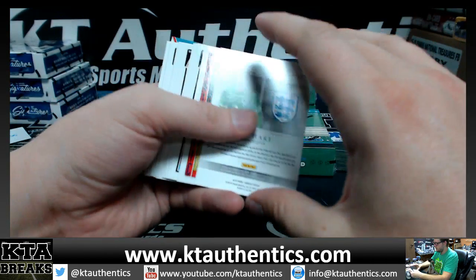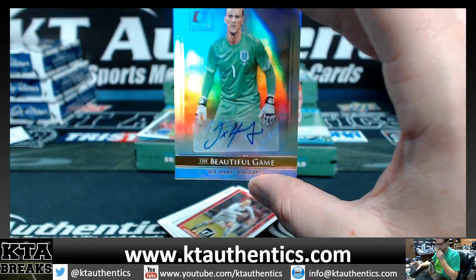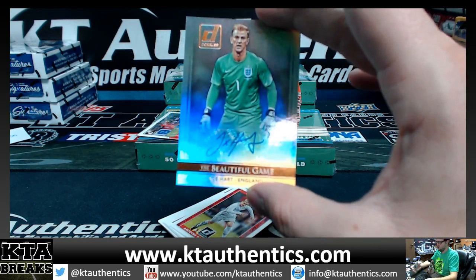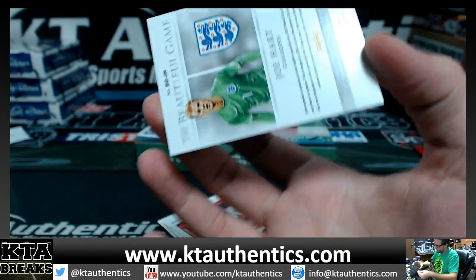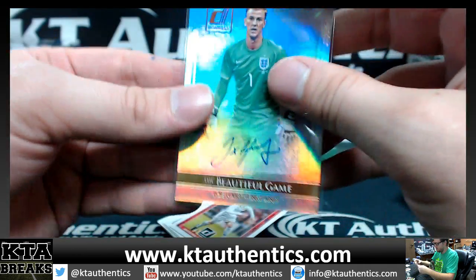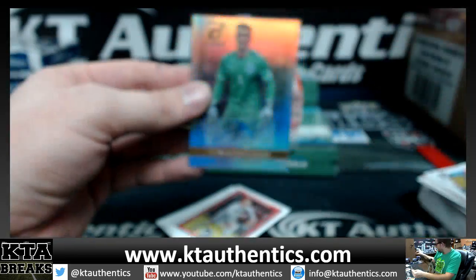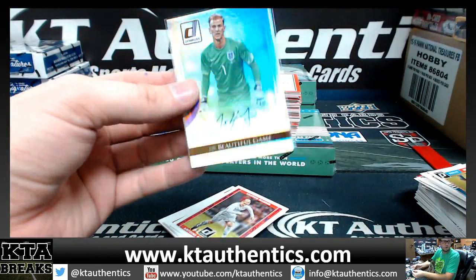Not bad — Joe Hart, goalkeeper auto. Not numbered. Beautiful game, Joe Hart autograph — on-sticker. Very nice autograph from Joe. Not terrible.